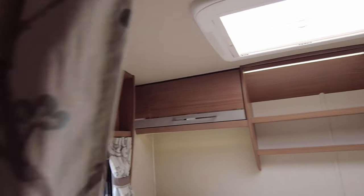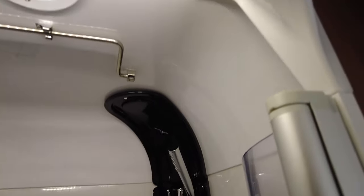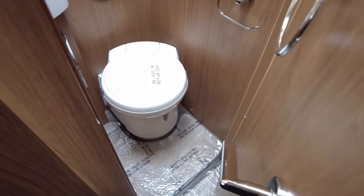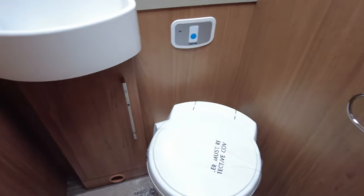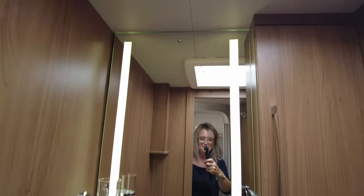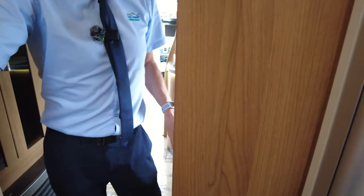On the driver's side of the vehicle you have your shower — a large shower. This door acts as a barrier as well, so if you have friends staying over and sleeping in the rear, this provides privacy. And you've got your toilet, mirrors, sink, and vanity unit.